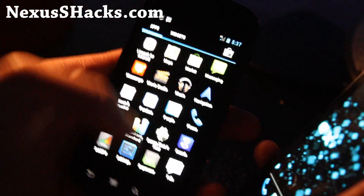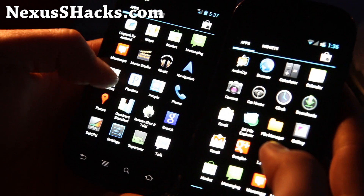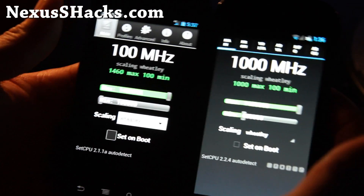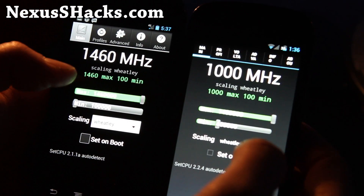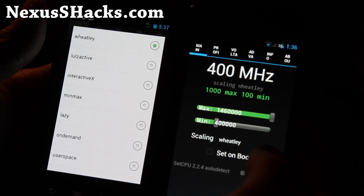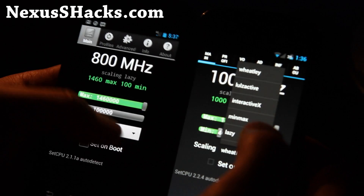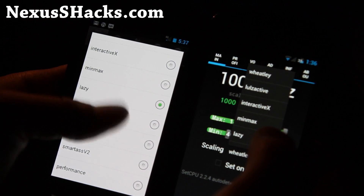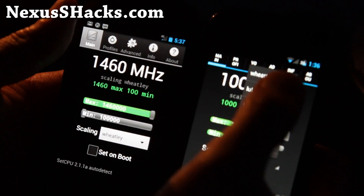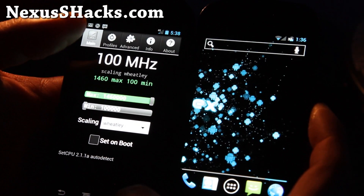On the Nexus S 4G, I think this one and the Crossbones plus the Matrix Kernel is the best. You also get a lot of new governors added with the new Matrix Kernel version 15: the Wheatley, and also Lulz Active — I don't know what that is but you can try it. You have so many governors: Performance, Smartass V2, MinMax. I like Interactive X, but I'm going to stick with Wheatley for now. It's supposed to give you really good battery life and also really good performance, which is used on the Galaxy Nexus.